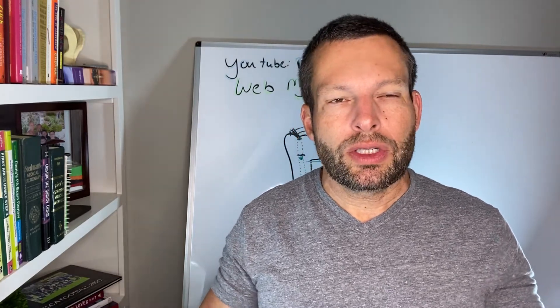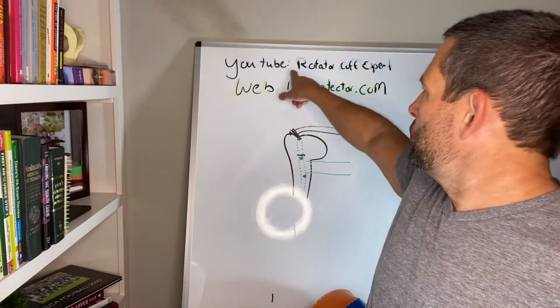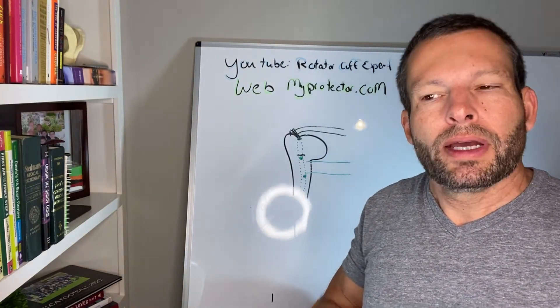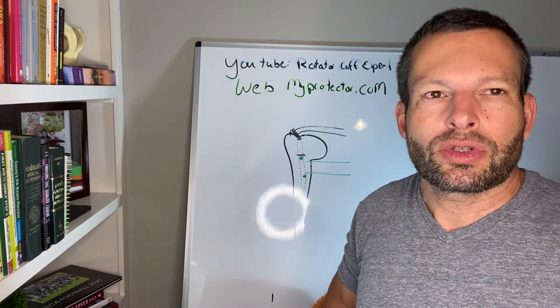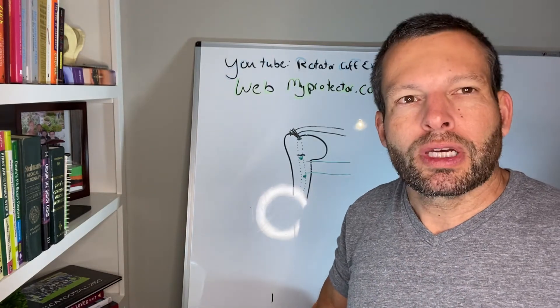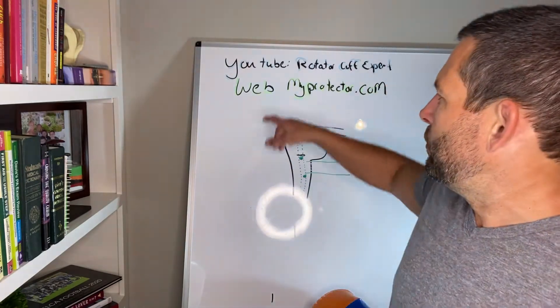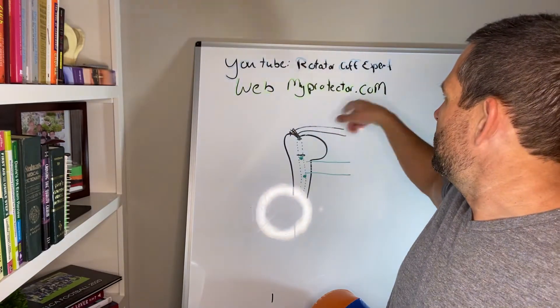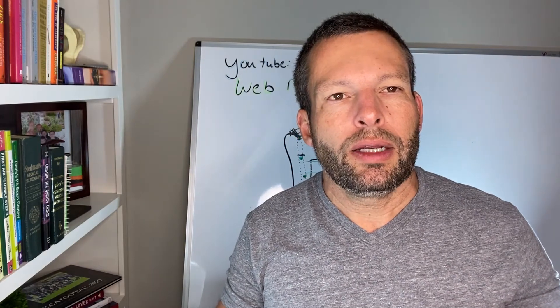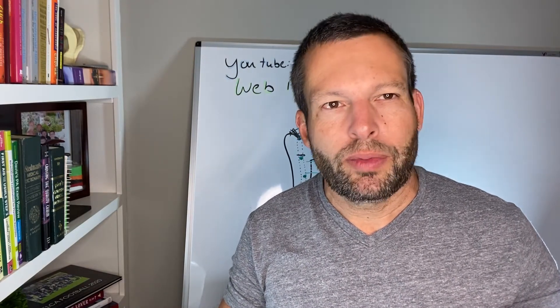If you have any questions or thoughts, please leave them down below. Please subscribe to the channel, YouTube Rotator Cuff Expert. Also, we have another website where we talk about different things, as well as products that can help you get through your recovery, and that's at myprotector.com. Thank you so much and hope you enjoy the next video.